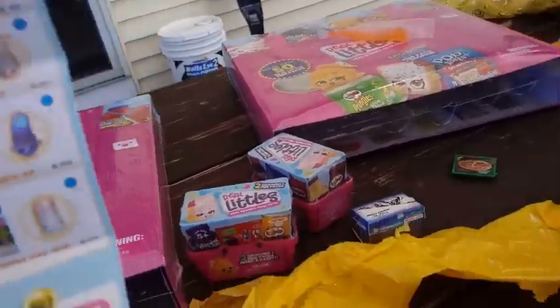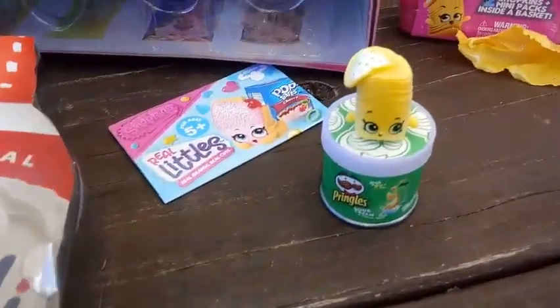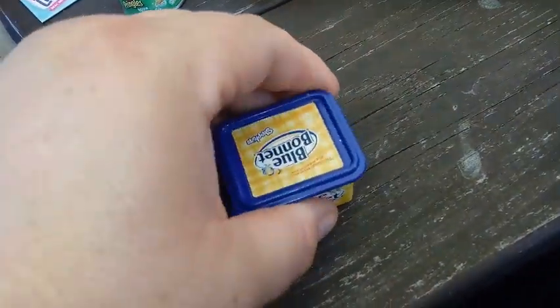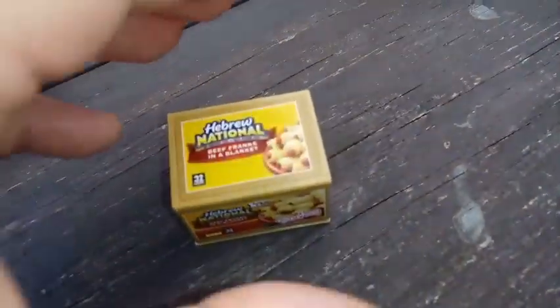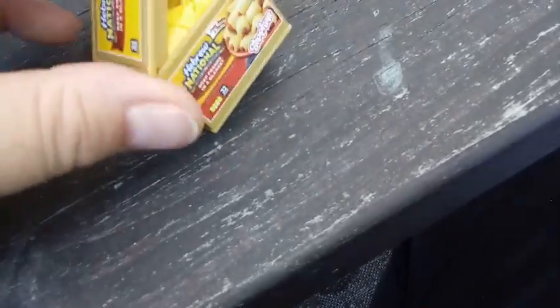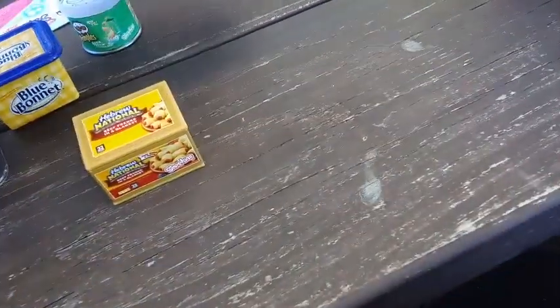Now Auntie opens her packs. Her first already-opened one is Sour Cream Pringle. Next she opens Blue Bonnet — not new for her but new for this video. Then she got the National Hebrew Hot Dogs — Beef Franks, pigs in a blanket. She also got Cherry Pop Tarts and the Rotel tomatoes that D opened.